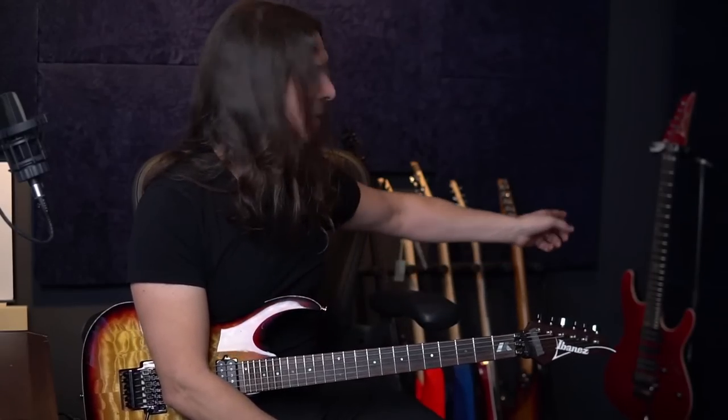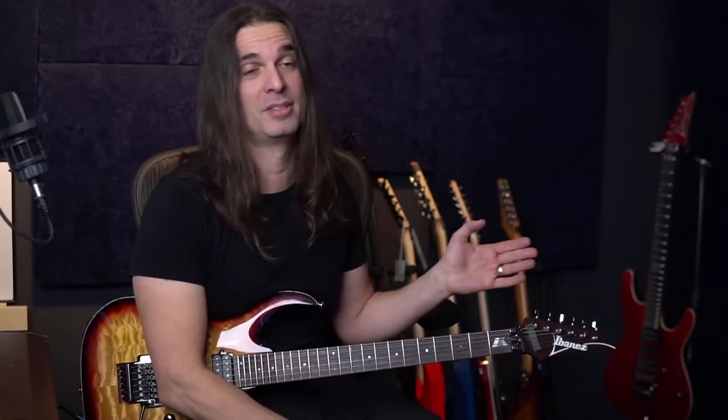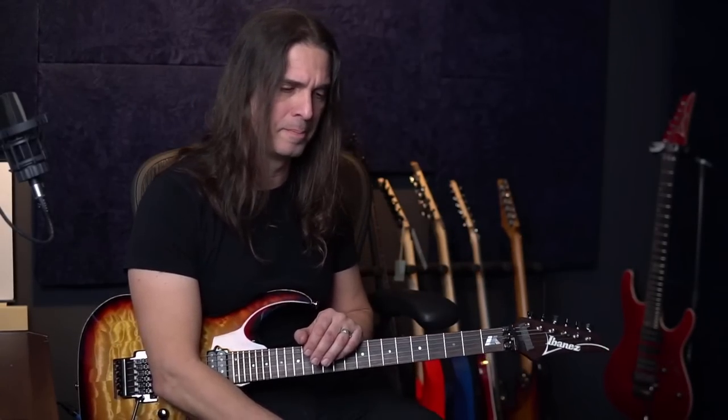When will the signature Kiko red model be available for sale? Soon — I don't know exactly when, probably next year at some point. Everything in the guitar and instruments industry is kind of late right now. A lot of models are out of stock because of COVID. I believe it'll be in stores early next year.